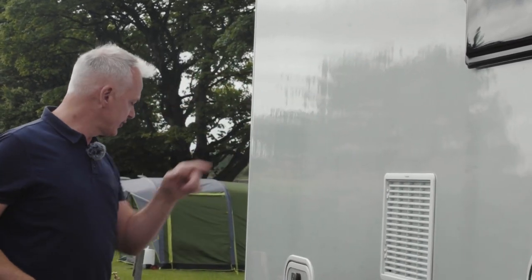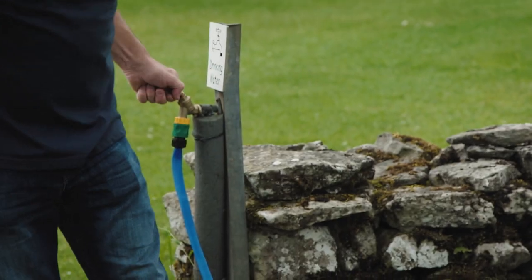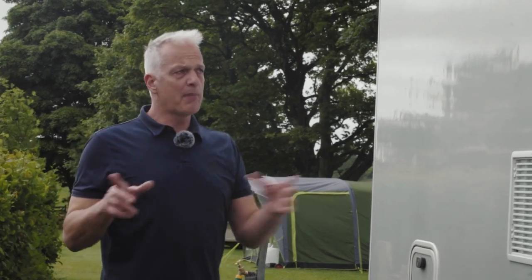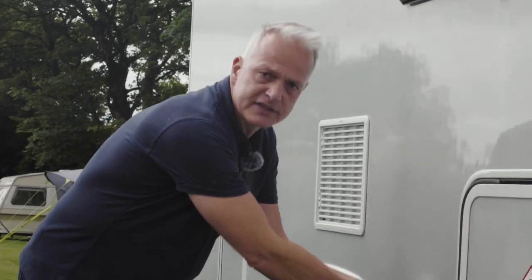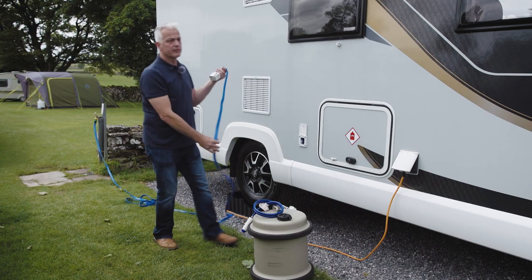It's important not to wander away whilst the water is filling. Once you hear the beep from the control panel, turn the tap off. With the tap off and your water tank full, disconnect the Whale Equasource unit, roll it up, and store it away.